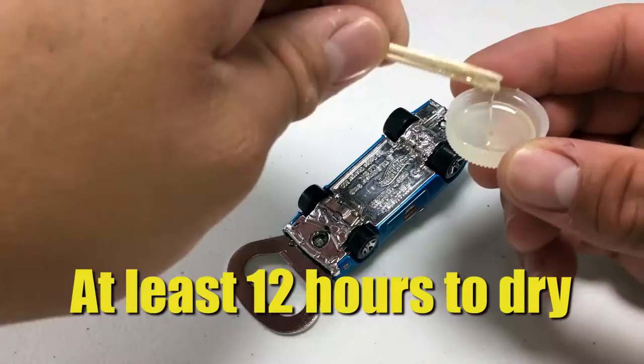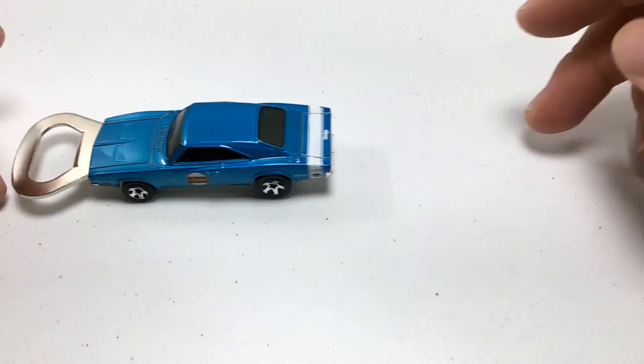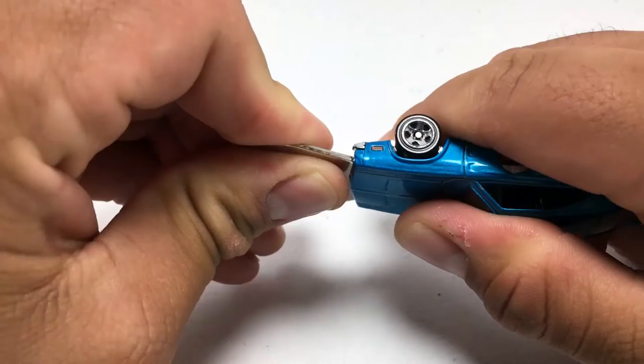Now I'd let this sit overnight or at least 12 hours. Okay, it's been 12 hours so let's see how this looks. Looks good — no seeping. It rolls like it should. Looks really good. And it feels really strong.